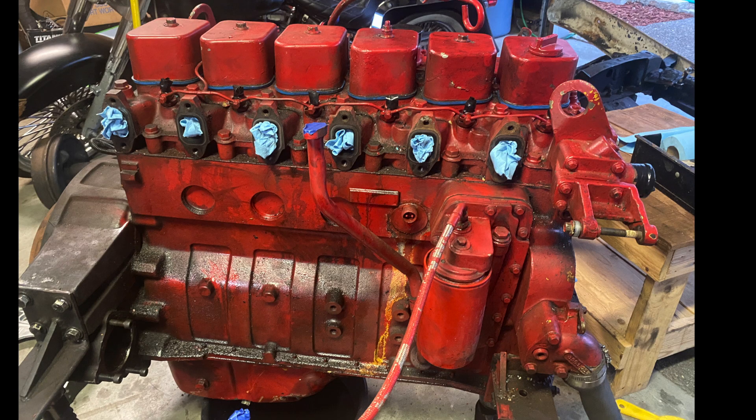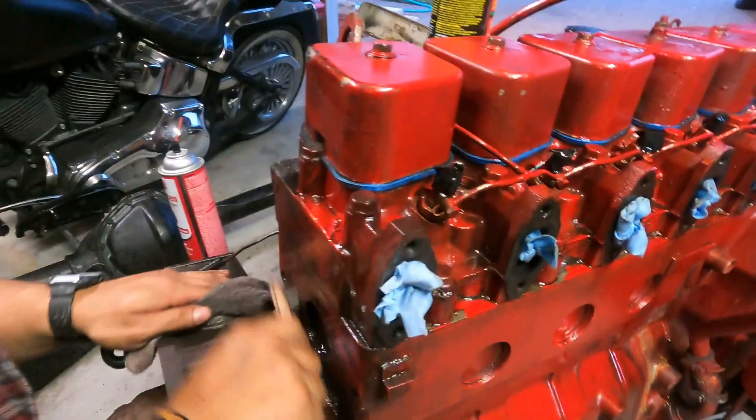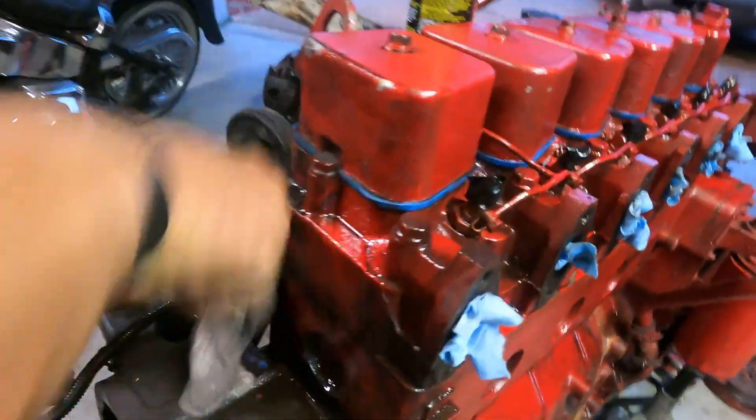I just wanted to point out something on this 12-valve motor. You can see the orange right there by the oil filter or the fuel filter. Kyle from Modern Greaser told me that it caught on fire — which was pretty crazy. I forgot exactly how it caught on fire, but it did, just thought I'd point that out as a fun fact.